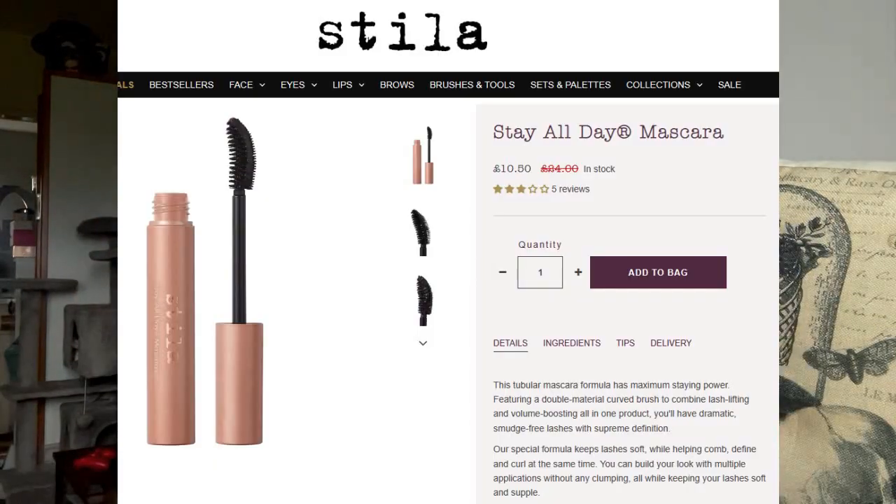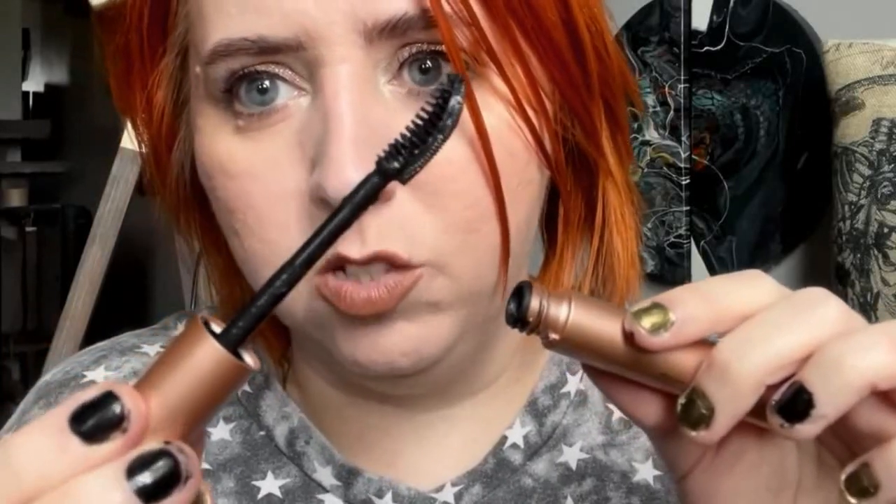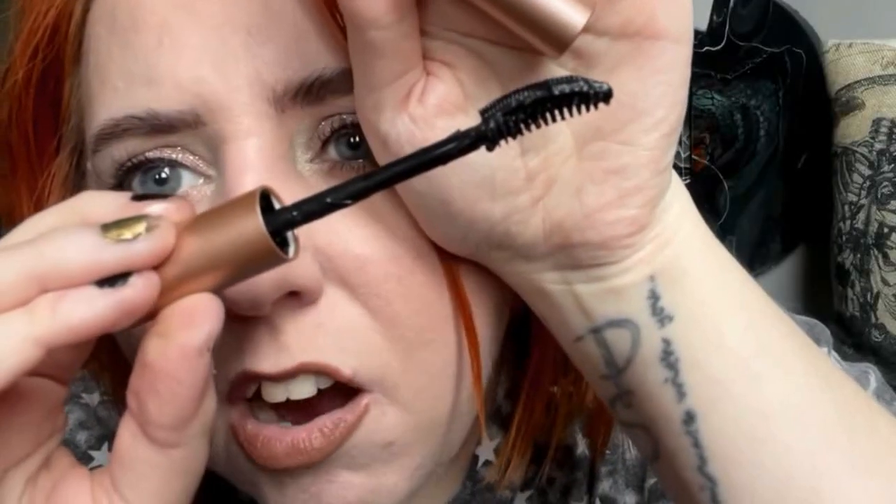A product I completely forgot to mention - the Stila Stay All Day Mascara. Look how much is on this wand - it is caked in the stuff. Also, the stopper keeps coming out, and the brush is really weird: it's got a normal standard brush on one side and then really thin, tiny spiky bits on the other. It's really hard to coat your lashes in this. Don't waste your money - don't even waste 10 pounds. It wasn't worth it whatsoever.